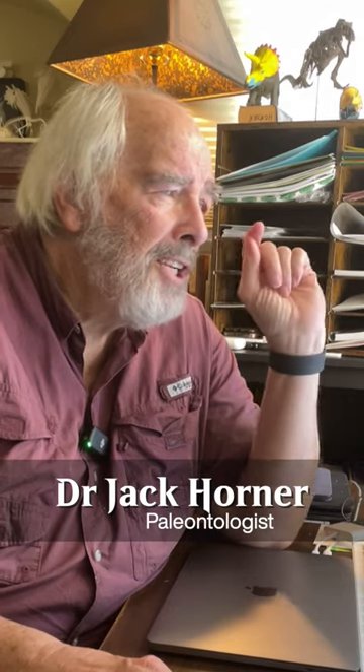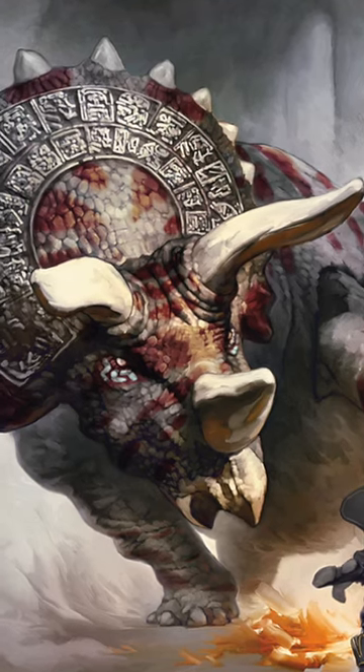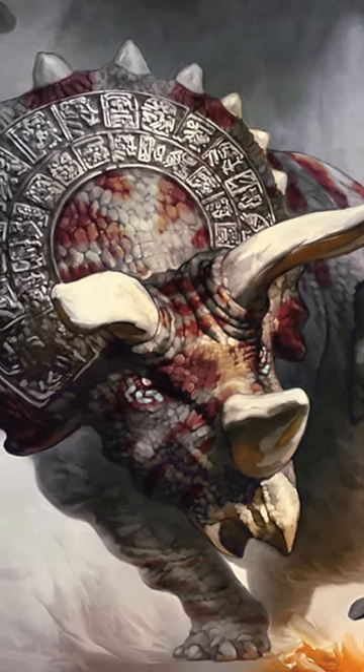A rampaging ceratops. One of the things that we definitely know for sure, and this is something that almost everybody gets wrong — they even get it wrong when they're restoring a bony skull of a triceratops — is they oftentimes put these triangular bones along the edge of the frill.